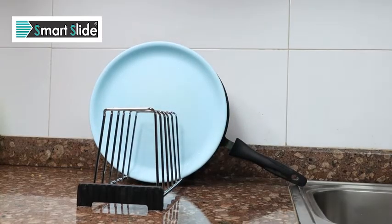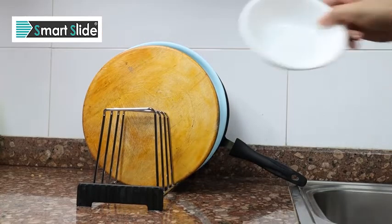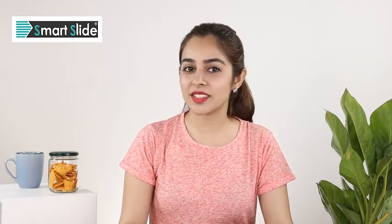And you know the best part? You can just put your plates and vessels here to dry after washing them. The rust-proof design makes sure it will not affect the stand at all. Now that's the kitchen companion that's going to make your storage and sink chores much easier. Don't you agree?